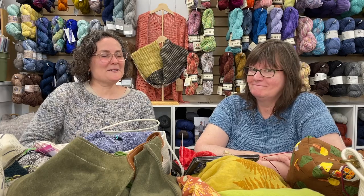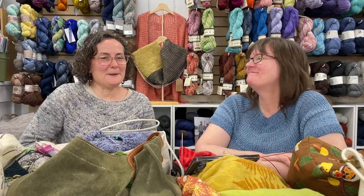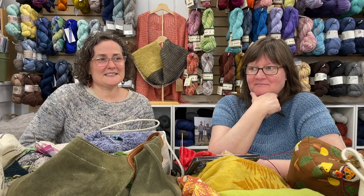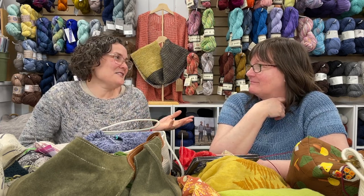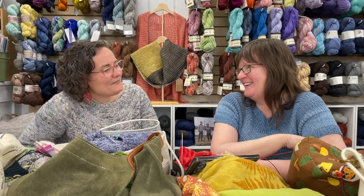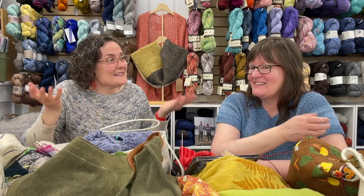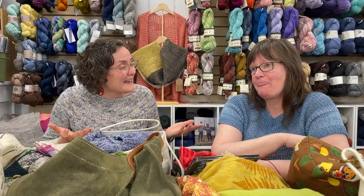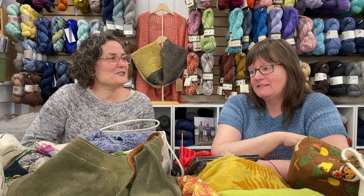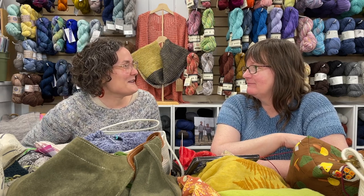Today we have a special treat for you! Some of you have heard us talk about how much we love a knitting bag and different things to hold our knitting projects. To the uninitiated, you might ask 'do you really need another knitting bag?' — and our answer is always yes, because we have a lot of projects. So we're going to do a little project show and tell, and Kristen's going first.